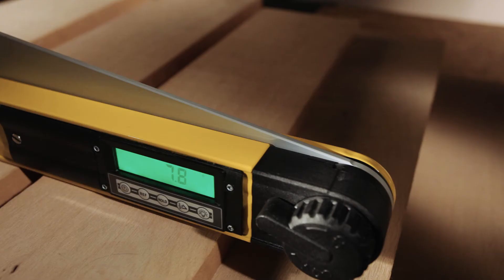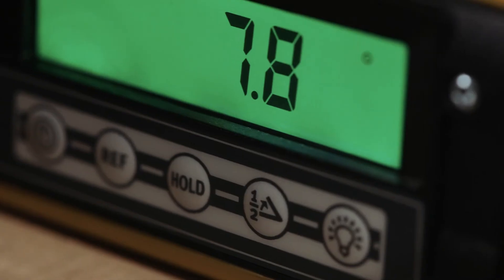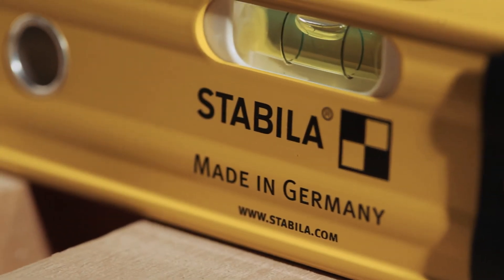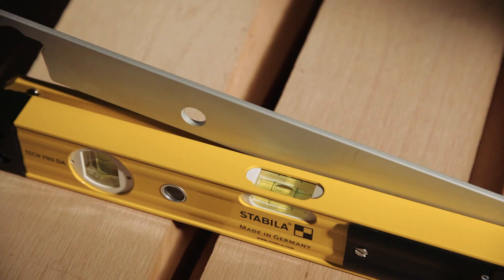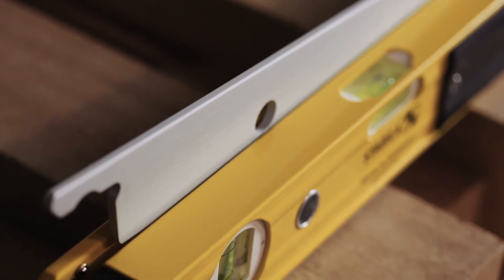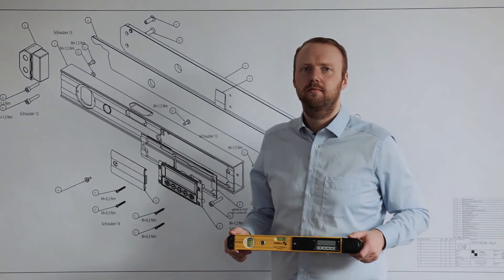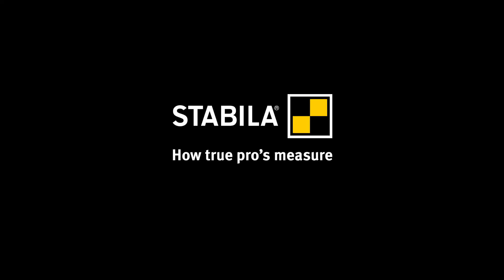The new 3-in-1 multi-tool. High functionality and robust construction make the Stabila TEC 700DA the ideal tool for everybody who needs to measure angles accurately. Typical Stabila.